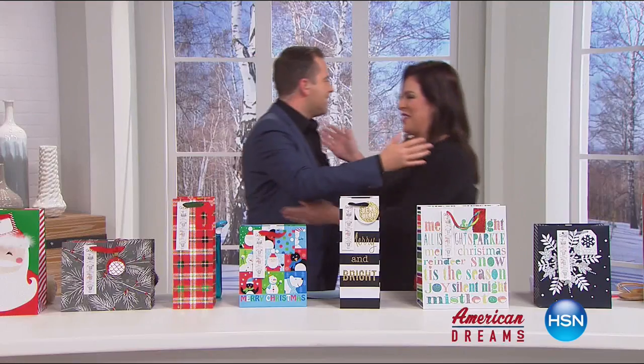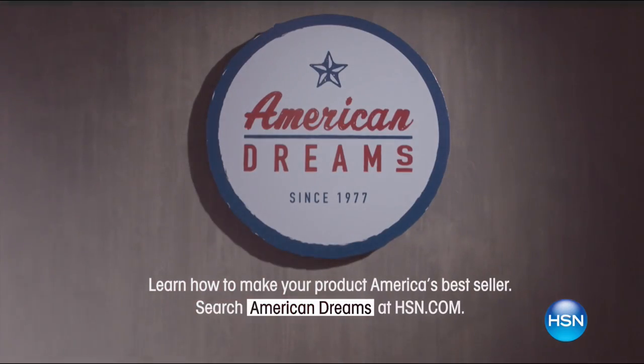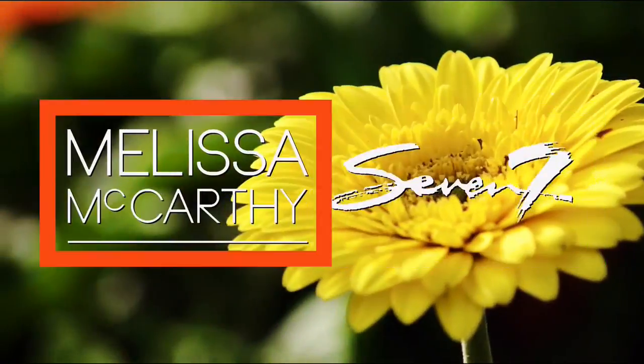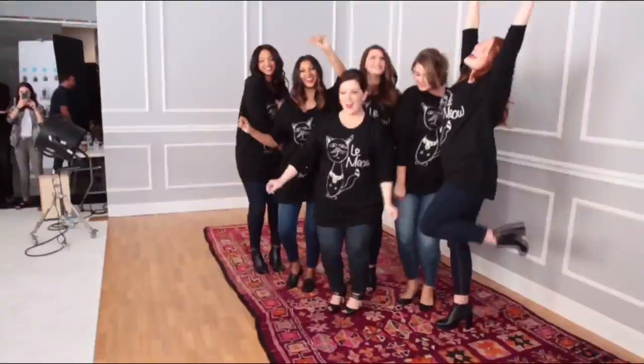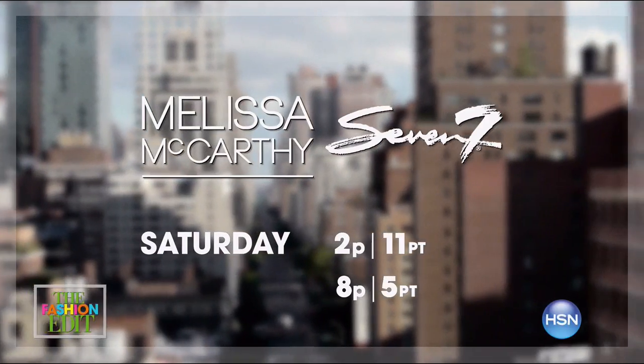HSN celebrates the dreamers, inventors, and entrepreneurs who follow their hearts, helping American dreams come true. Don't miss the fashion edit premiere of the Melissa McCarthy 7/7 Spring Collection. Whether you're shorter, taller, whatever size you are, to look your most beautiful, you have to be comfortable. Join Melissa McCarthy as she takes on New York City, giving real women the fashion surprise of a lifetime. The Fashion Edit, Melissa McCarthy Fashion, Styling Manhattan — only on HSN.